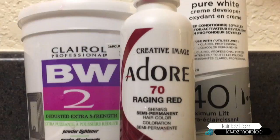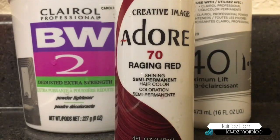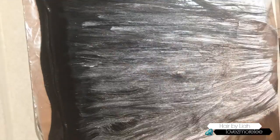To dye and bleach the hair I used BW2, 40 Developer, and Adore 70 Raging Red. Now I know some of y'all are looking like where are your gloves at, girl, but I really didn't have any. Y'all do as I say and not as I do. Please have gloves when you're bleaching your hair — you can really burn your fingertips. After letting that sit on for about 15 to 20 minutes I washed it with conditioner and shampoo and then I put the dye on it like so.